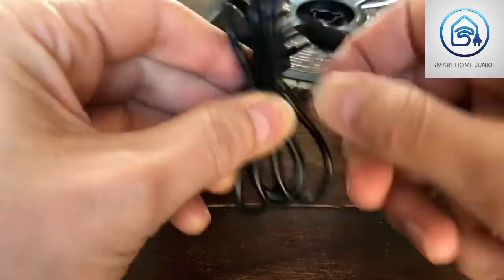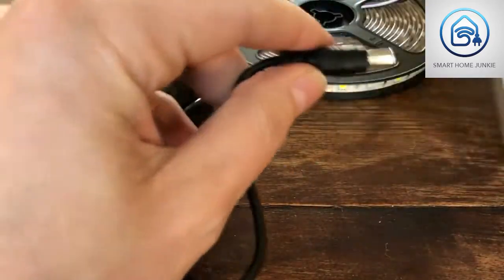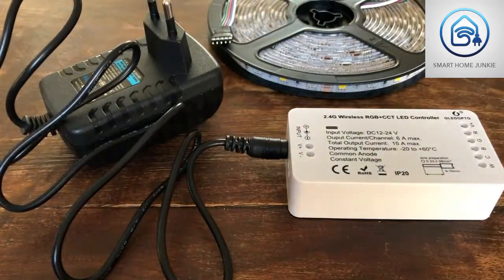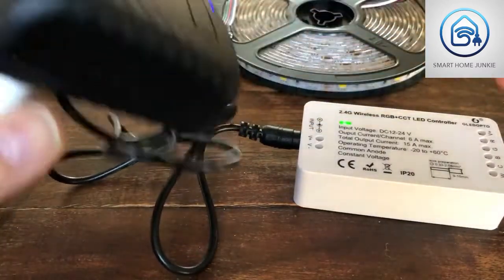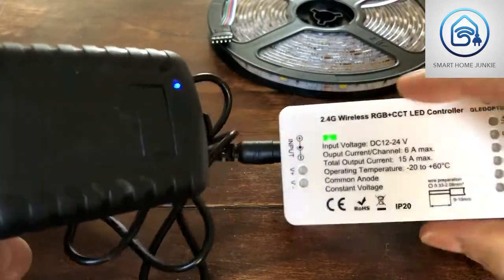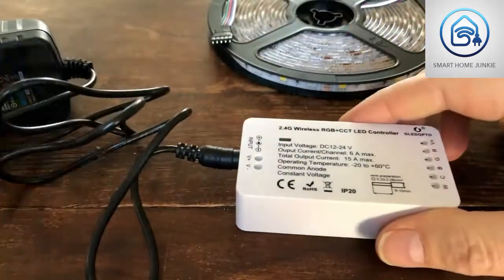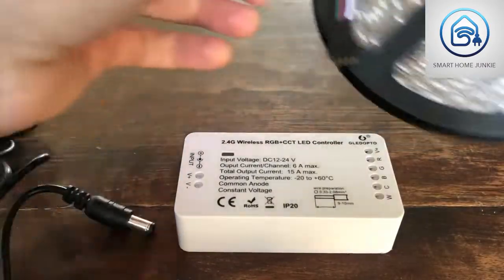First we're going to connect the adapter to the controller to check if it's working. Plug it in and give it power — let's see if it powers up. Yes, it powers up and the LED controller shows a green light, so I think everything is okay. We can go to the next step: unplug it, and now we're going to connect the LED strip to the controller.